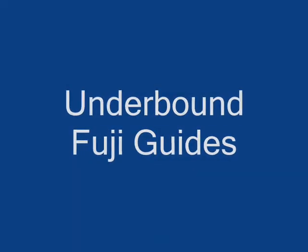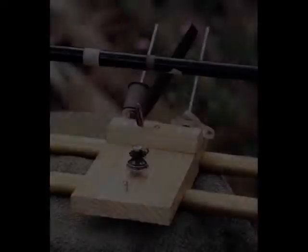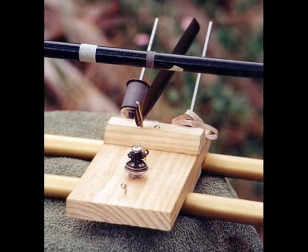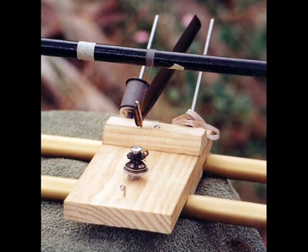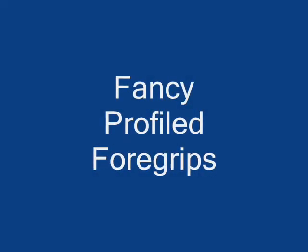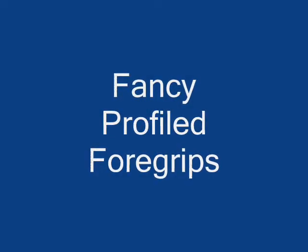Coming up we have our old rod lathe which features in the other video. This is a home built rod lathe, and you can see the start of some binding work on a blank.